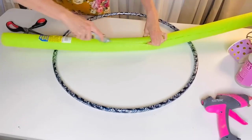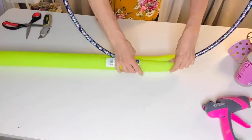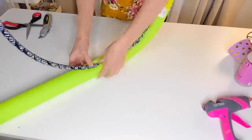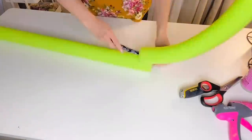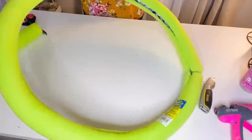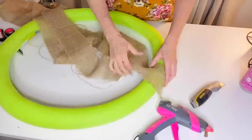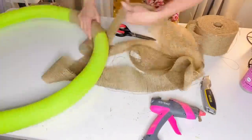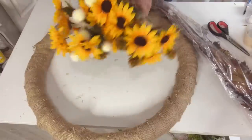For the first Dollar Tree DIY, I want to share with you how to make a late summer early fall hula hoop pool noodle wreath. You're going to take a hula hoop from Dollar Tree and a pool noodle, and I used my box cutter to cut a strip down the center. I used about a pool noodle and a half and ran those down the entire hula hoop, creating a really large, pretty oversized dramatic wreath form.